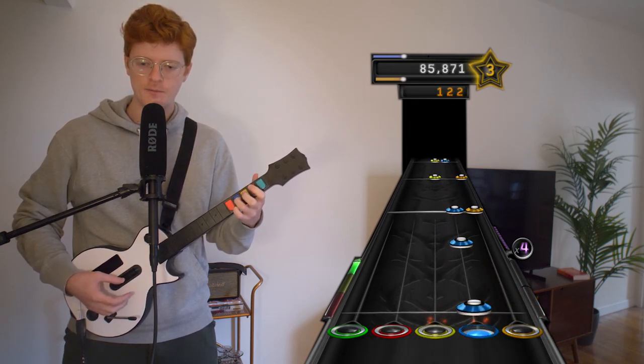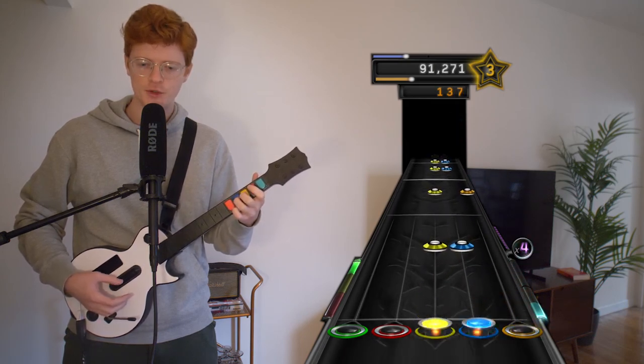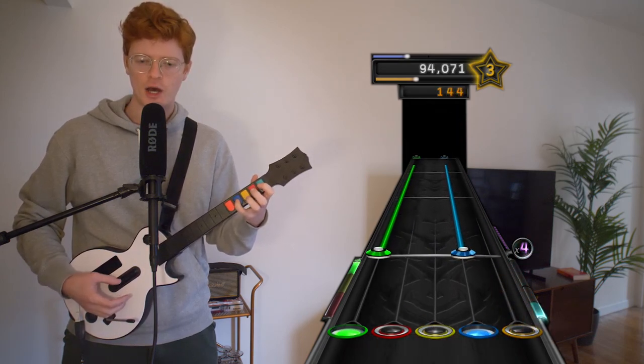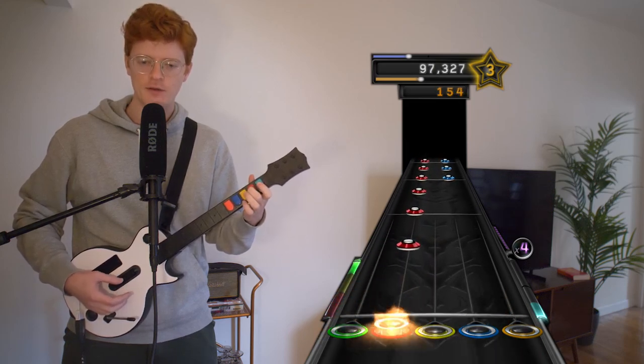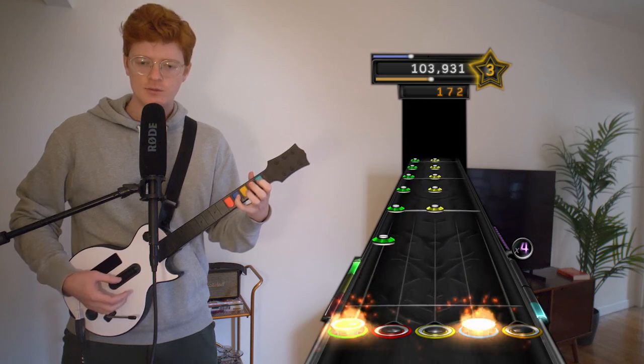Gotta get used to that, gotta get used to the sensitive strum bar. There's sometimes double strums. I've gotten a couple comments about that, saying that some other people have had similar experiences with this kind of guitar.